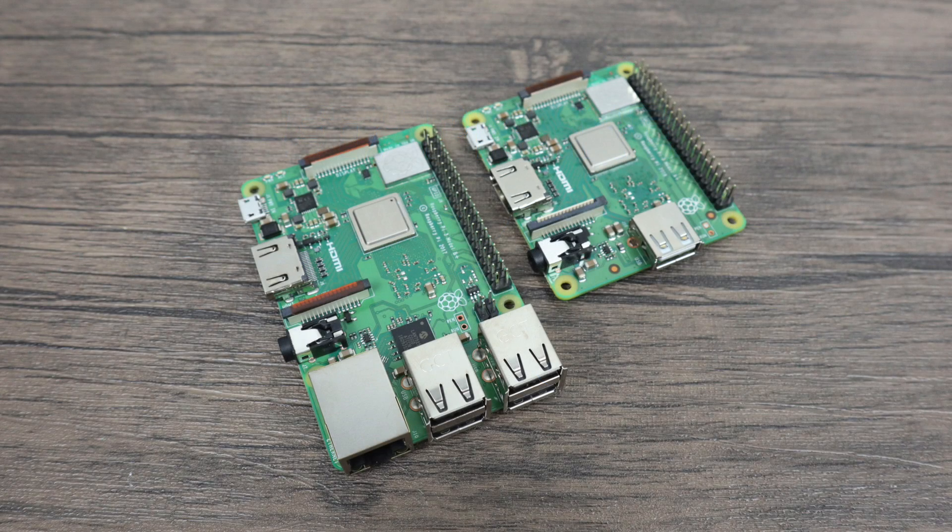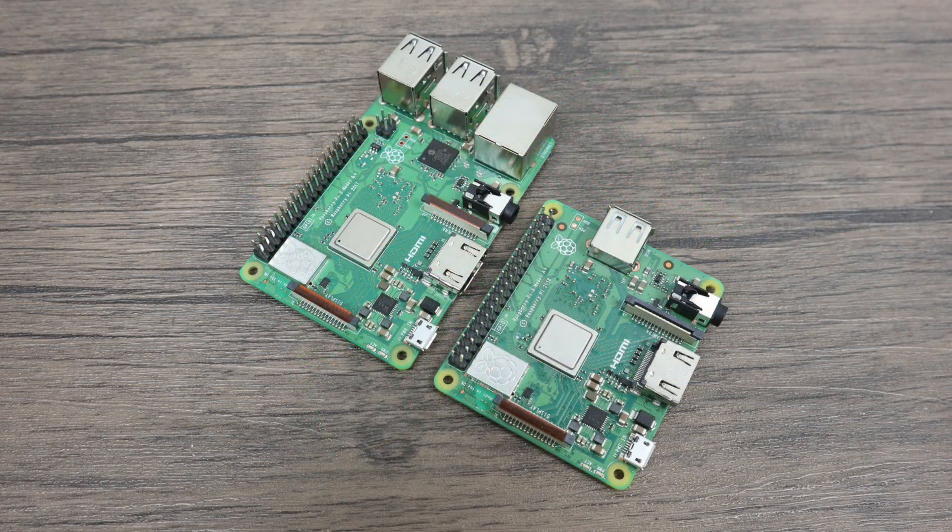What's going on guys? It's ETA Prime back here again. Today I wanted to test out the performance of the all new Raspberry Pi 3 A Plus versus the Raspberry Pi 3 B Plus.